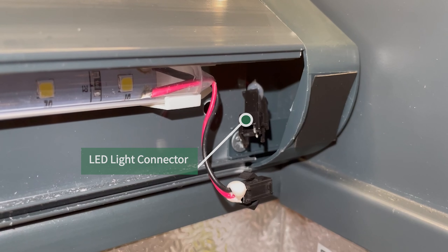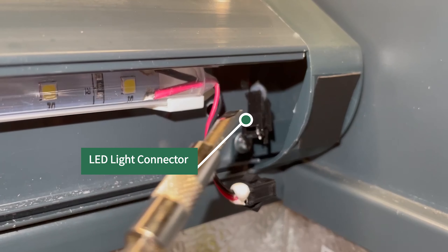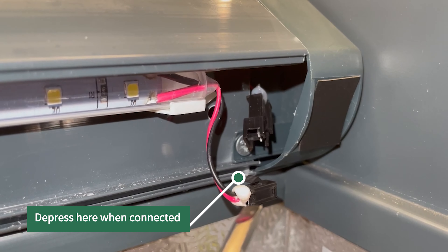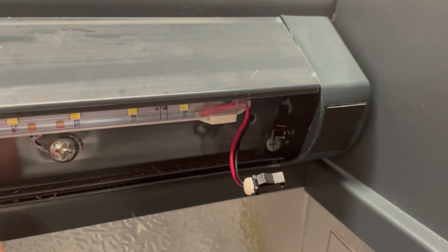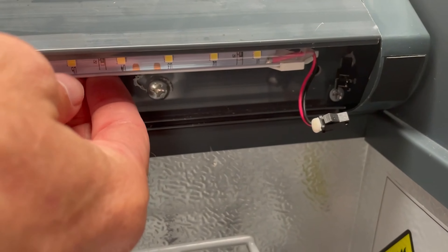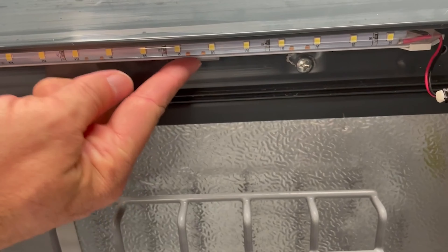Each light bar has a connector that must be disconnected prior to removing the light. There is a locking feature on the top of the connector on the case that must be depressed before disengaging the connector from the light. Remove the light bar from the clips holding the light in place — there will be multiple clips approximately every 18 inches down the length of the case. Start on one end and gently pull outward to release the light.